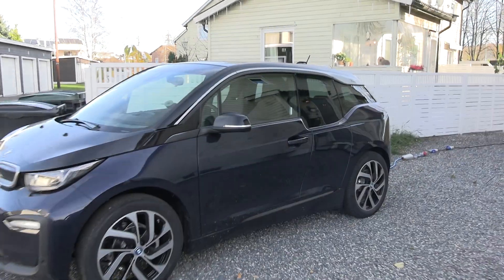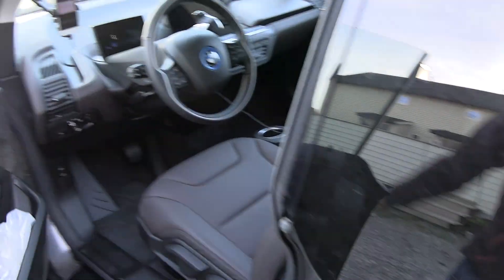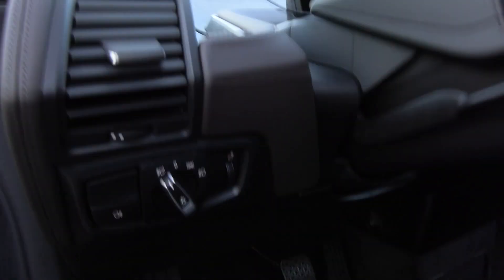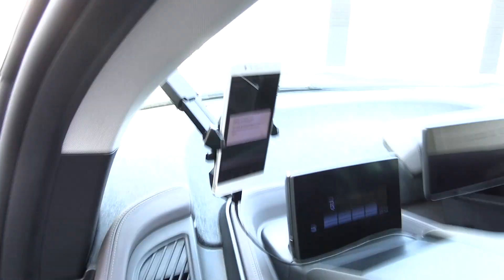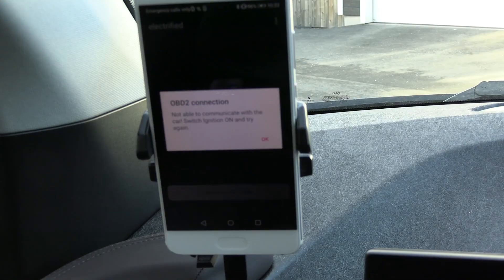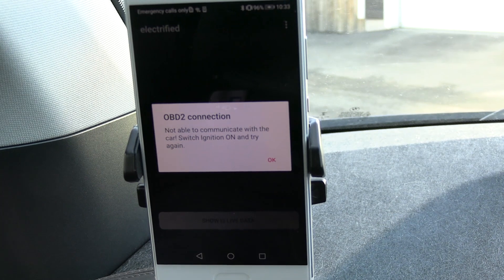It's kind of cold outside today and the car has been sitting outside charging. For you guys who don't know, under here we have the OBD port. I use OBD2 LX — it works only for Android but you can get similar devices. All you have to do is plug it in and then use an app called Electrified.